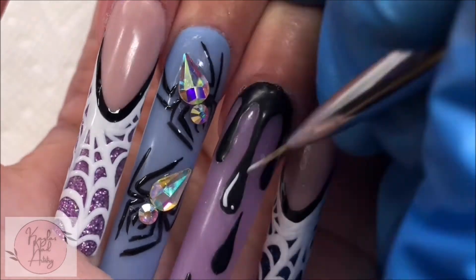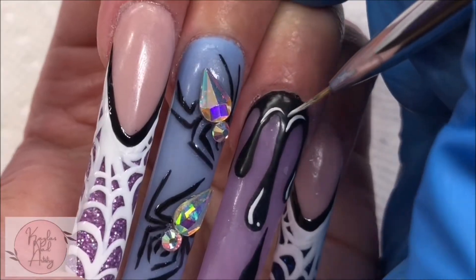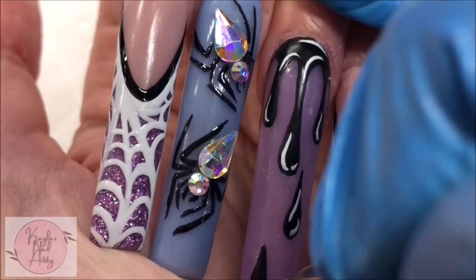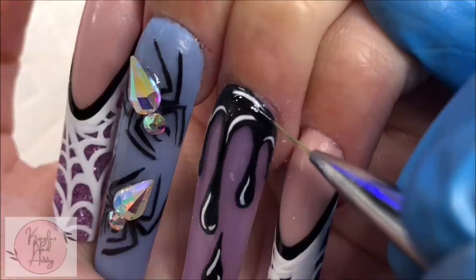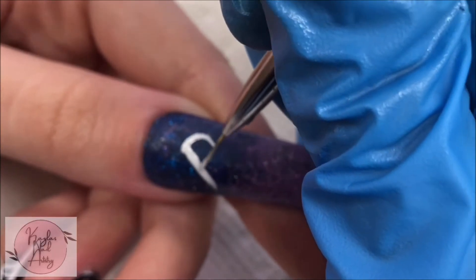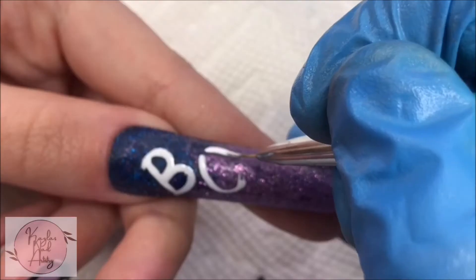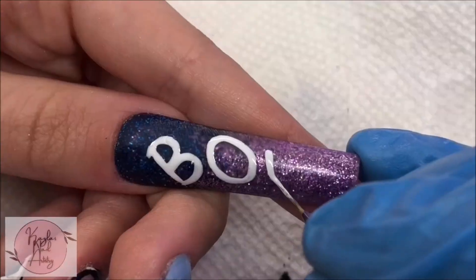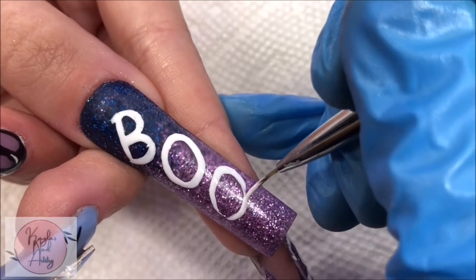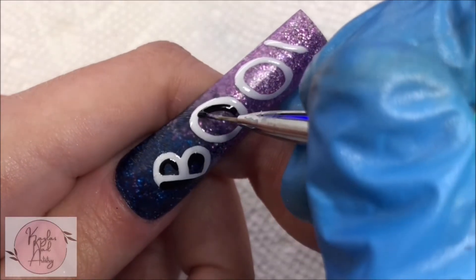Jumping back to our ring finger, I'm going to start adding little white highlights. And for our thumb, with some white gel I'm going to start writing out the word 'boo,' then I add a little bit of black for definition.